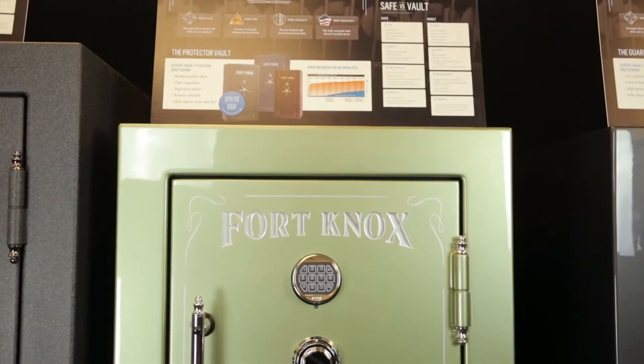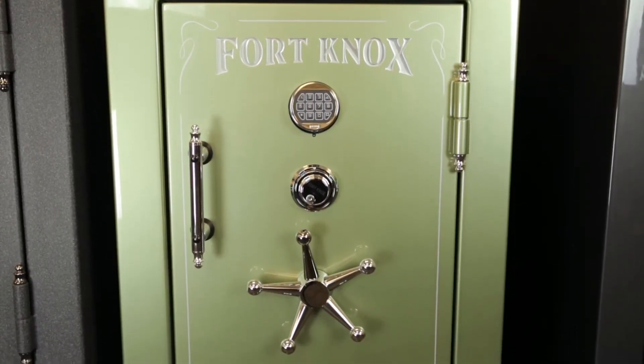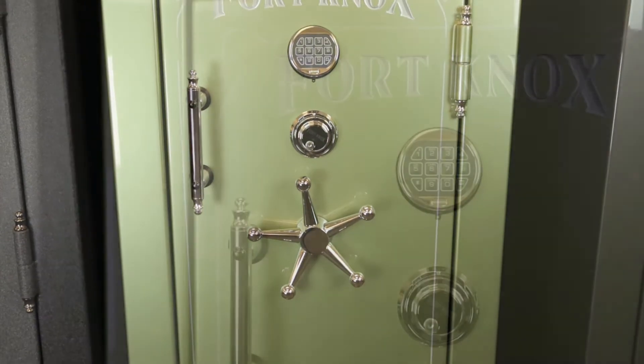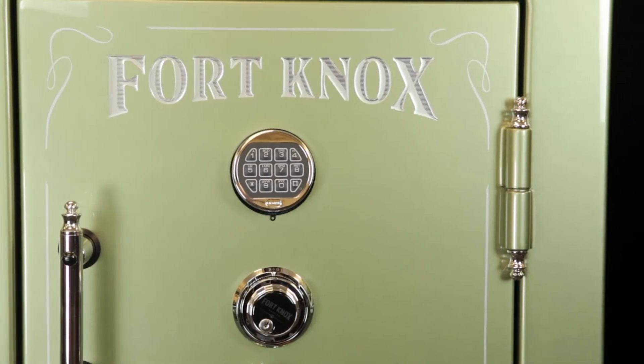The next step up is the Protector series safe. The Protector is constructed the same way as the Defender series but with two different options: it comes with a high gloss paint and a door organizer standard.